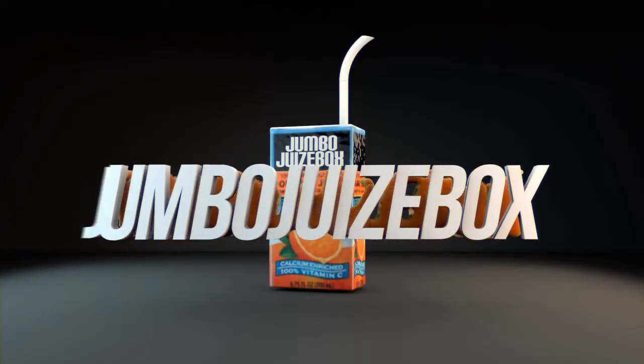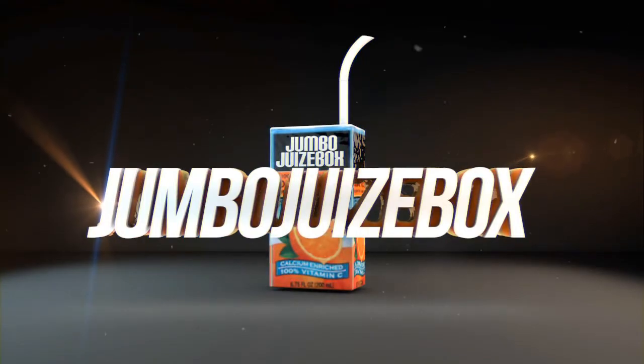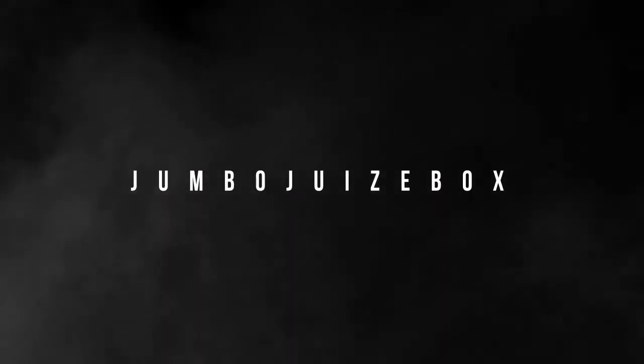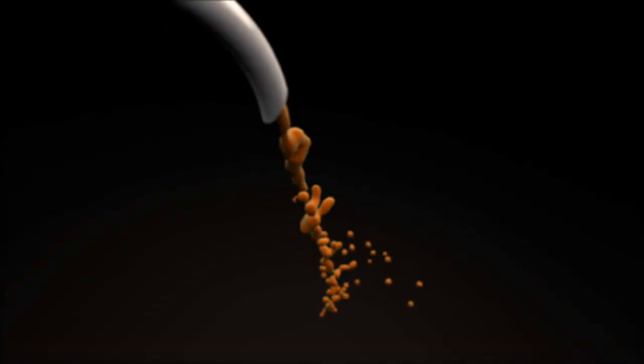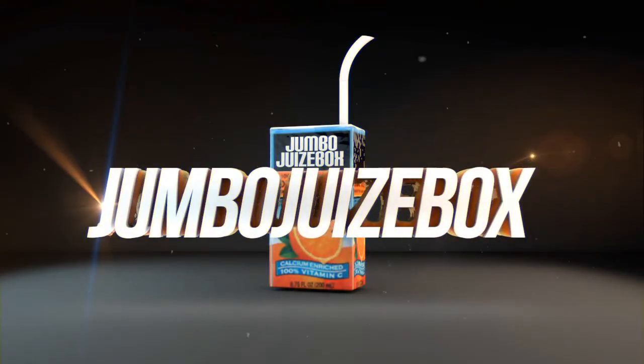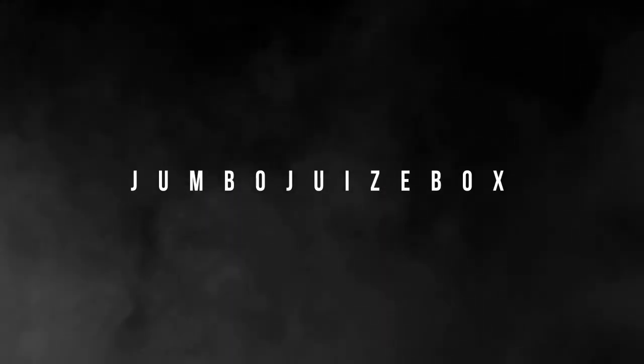The render time was pretty long. I put some real nice global illumination on it. It was also my first time using liquid simulation with RealFlow, so that was really fun.